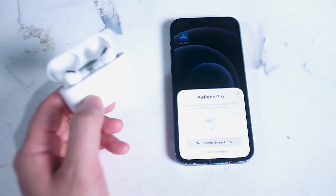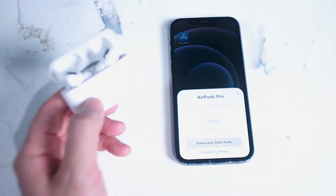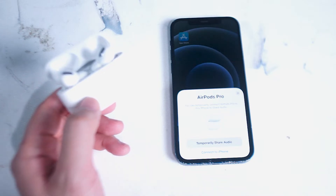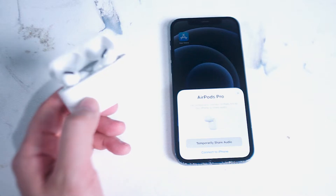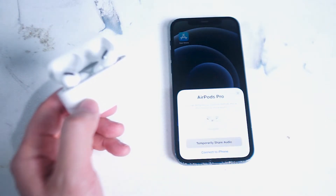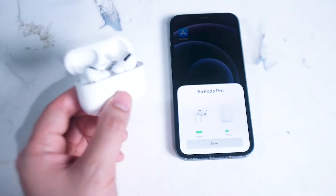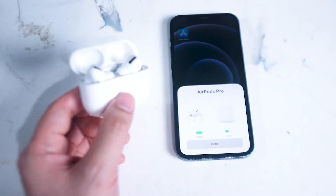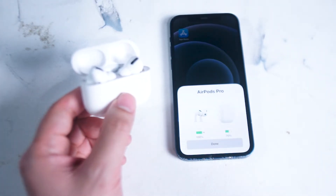They do still function as a perfectly operational Bluetooth earbud if you're running Android or any kind of device that has Bluetooth capabilities. One of the best features for the AirPod Pros available on the iPhone aren't available by default on Android — and this of course is the widget that pops up when you open up your AirPods near your iPhone.